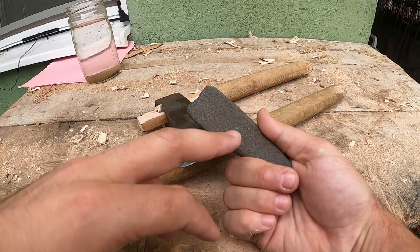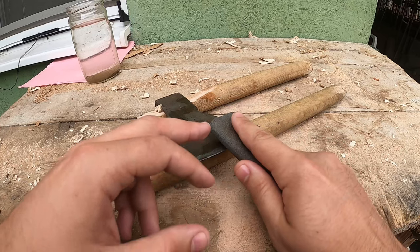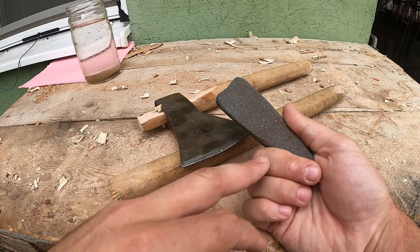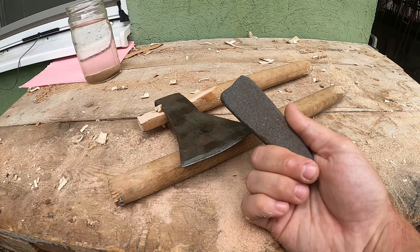We must always take care of our bottom fingers that are located on the bottom of the sharpening part, because if we're not mindful we can easily cut ourselves, and that's not the desired result.